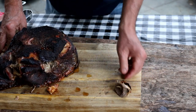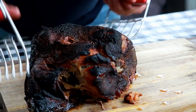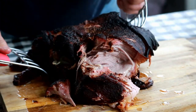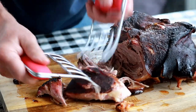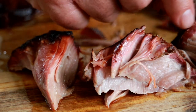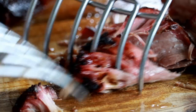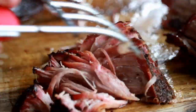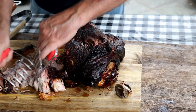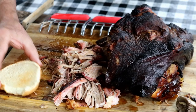Look at that bone. You know, it's a picnic shoulder so the bone comes in bigger than that. Look at this — it's going to fall apart. Look at the bark on it. You've got the nice pink smoke ring around this guy — see the smoke ring? I'm like a kid in a candy store. I'm just going to pull up enough to make a sandwich. Look at how this falls apart. It's still plenty hot. Beautiful bark — I've got a semi-toasted bun here.